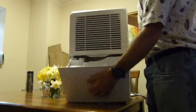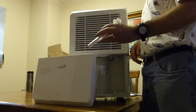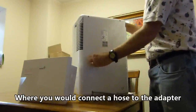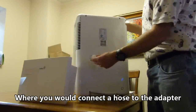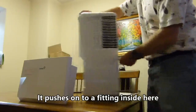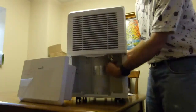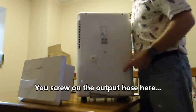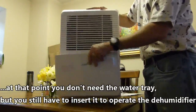The water basin — on the inside of the water basin is a hose, and I believe it's back here. Here's where you would connect the hose adapter that pushes onto a fitting inside here. It pushes onto this fitting here, like that. Then you screw on the output hose here, and at that point you don't need the tray — although you still have to insert the water tray.